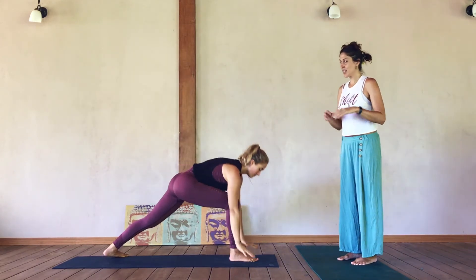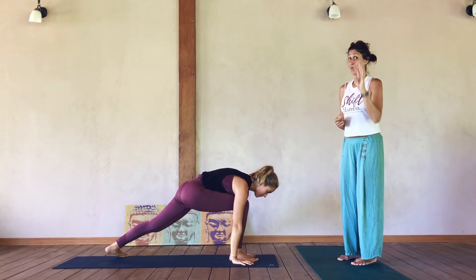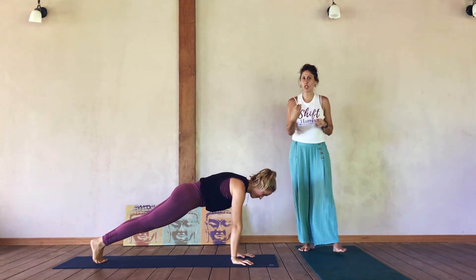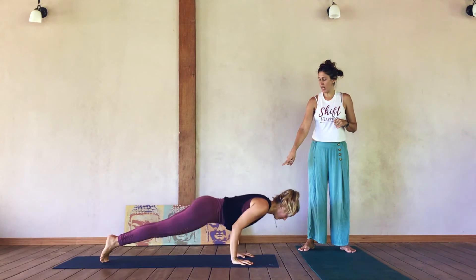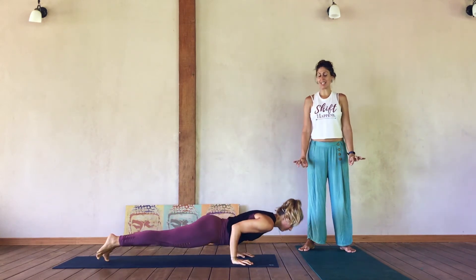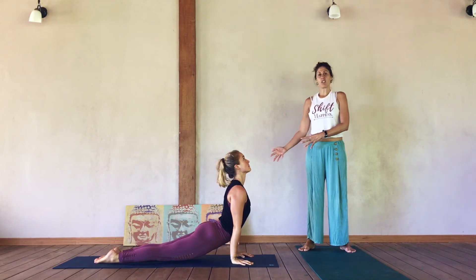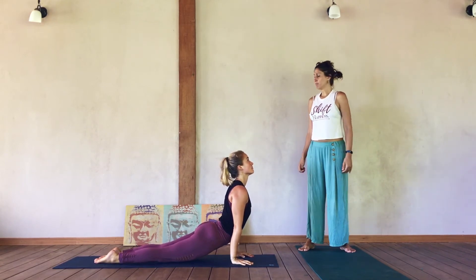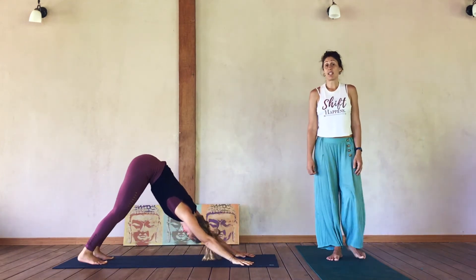On the exhale, bring hands down through heart center and frame the front foot. One fun thing about Surya B is we get to do Chaturanga three times in one sequence. She steps back with her right foot. A little slide forward, bends her elbows toward her ribs, then lengthens into her back bend — remember you can always offer students options like baby cobra or a lower back bend. Then she rolls up and back over her toes into Downward Facing Dog.